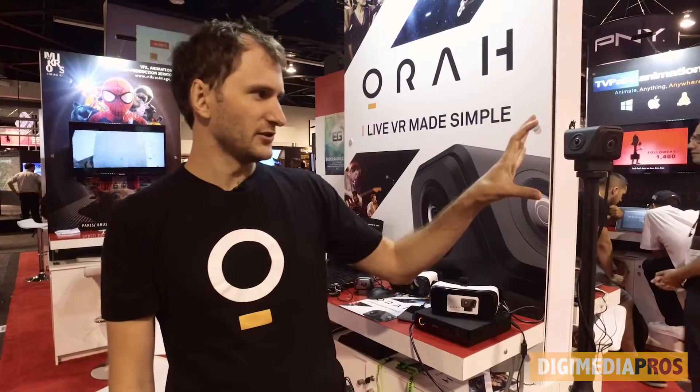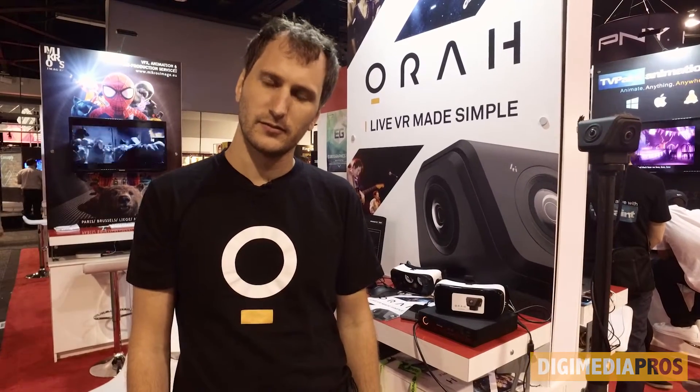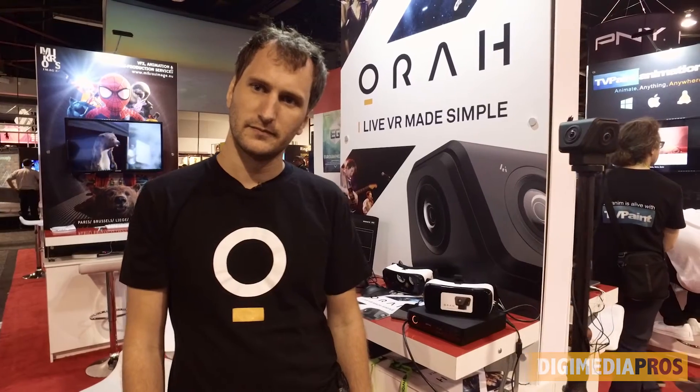What is the cost of this? The camera costs $3,600 with the camera, the stitching box, and the software. But right now we are in pre-order, so for people who buy it before the end of August, the price is $2,200. The shipping will start at the end of September, and that will ship everything — the box, the camera, the software.